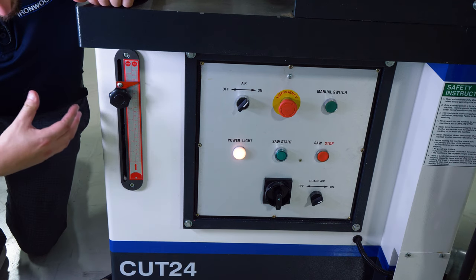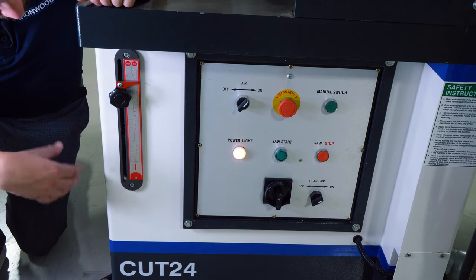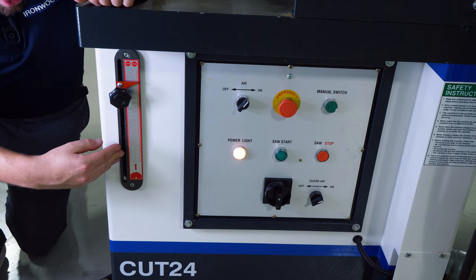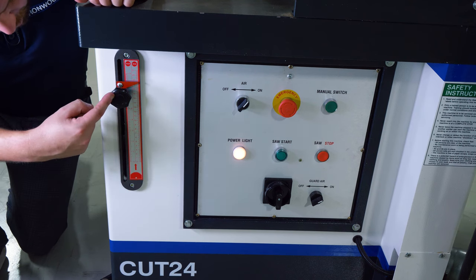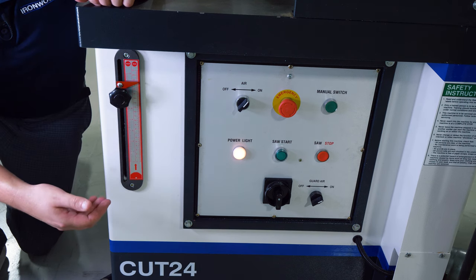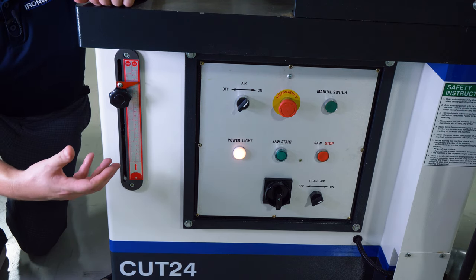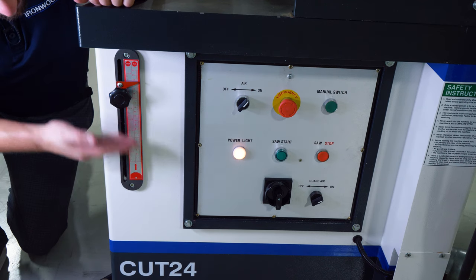Because this saw is pneumatically operated, there are a couple of ways we can speed up or slow down our cycle times to maintain pace with the rest of our production. One of the ways is right here on the front of the machine — this is actually limiting the blade's projection. If I don't need to cut through really thick material I can adjust this down, or if I'm cutting through thick material I can adjust this up to maintain higher or lower blade projection. Essentially the further my blade needs to move the longer it takes, and I can maintain shorter cutting times on smaller workpieces by limiting my blade height.